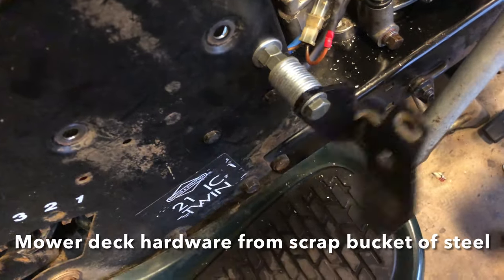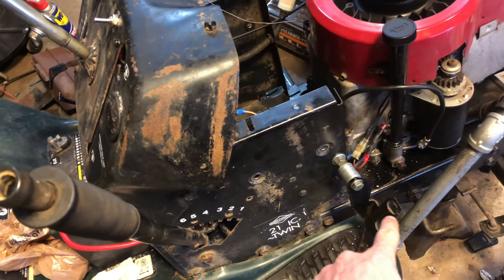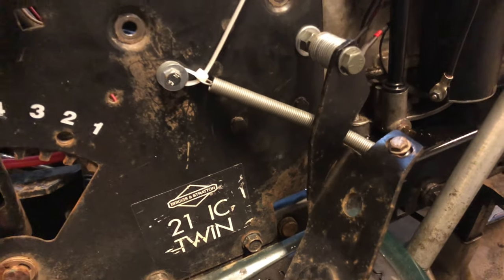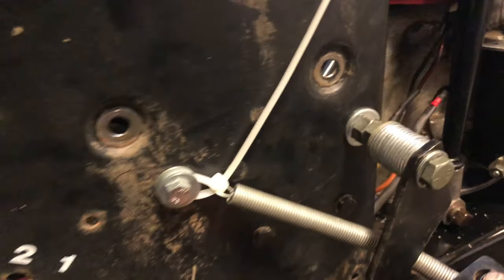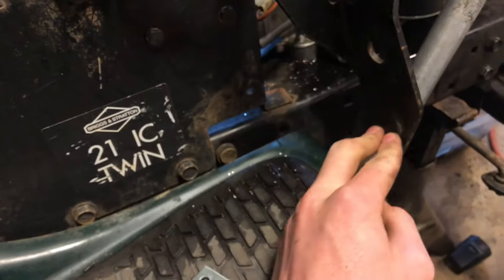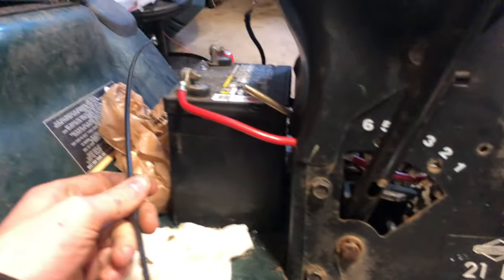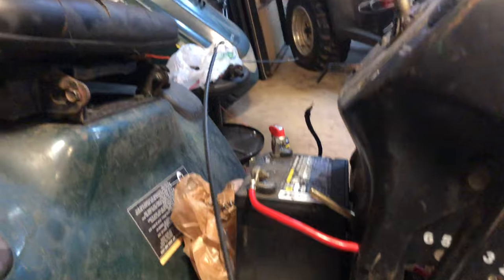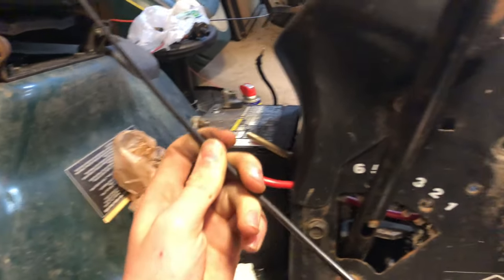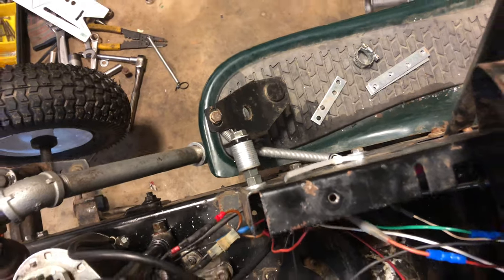So here's my throttle pedal - kind of ugly, kind of looks good-ish. I'm going to put a return spring there. Got everything kind of mounted up, spring is firmly attached. This kind of travels way too far. The throttle cable is not currently attached - I have it right here but this one's chafed and chunky, and this one came off with the little one-wheel-drive go-kart. So I'm going to go order another one of those.